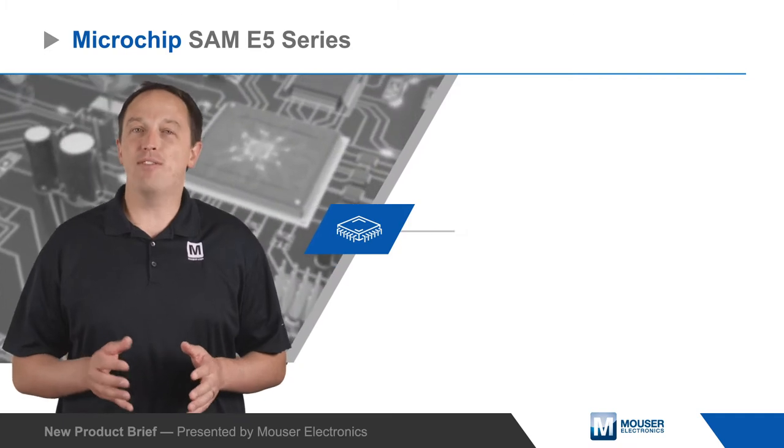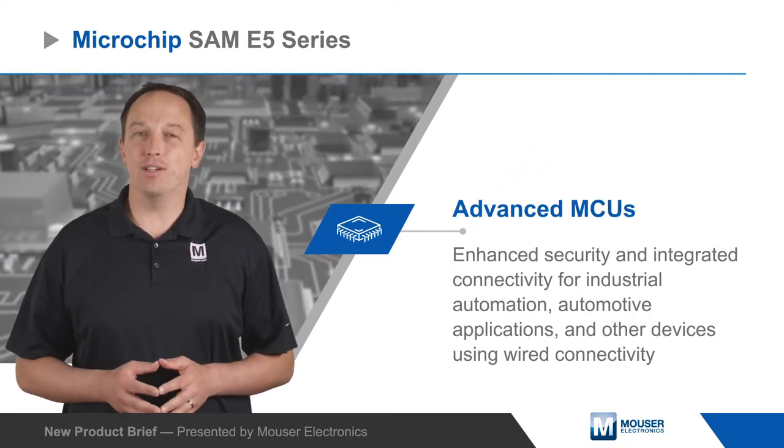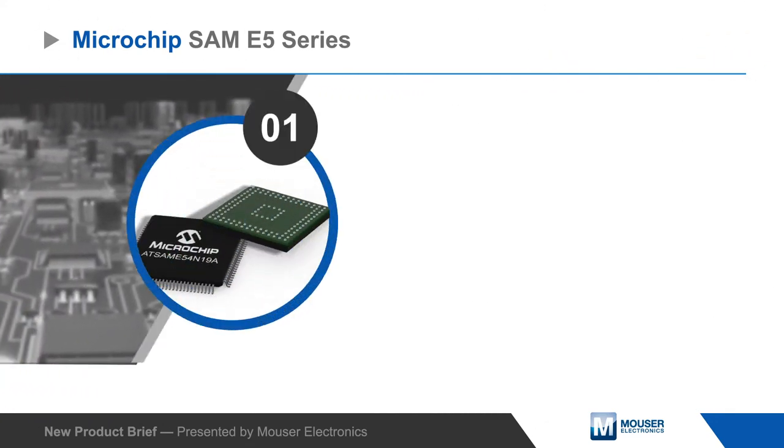Microchip Technologies SAM E5 series of MCUs offer enhanced security and integrated connectivity for industrial automation, automotive applications, and other devices using wired connectivity.